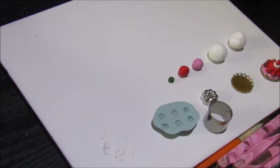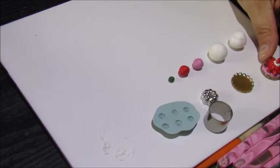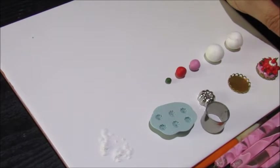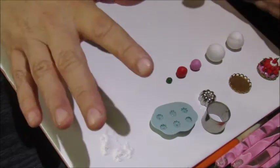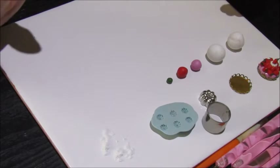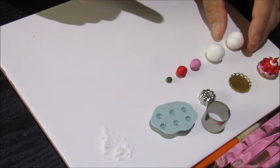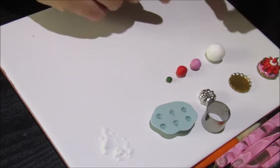Hello Mini Makers. Today we're going to make one of these strawberry blancmange and jelly desserts. Everything you need is going to be in a picture on the thumbnail. First of all I'm going to start by making the pink blancmange paste.